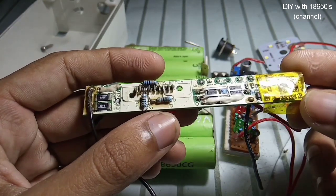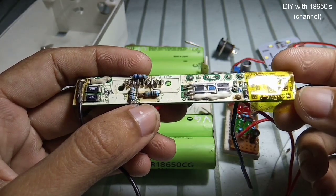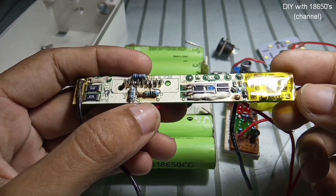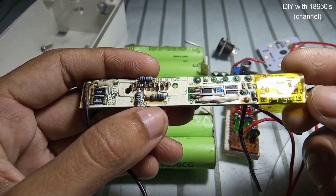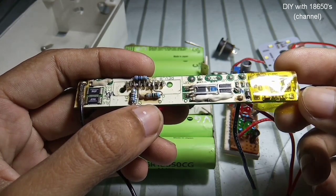This is the BMS board found from an old laptop battery. BMS stands for Battery Management System. These circuits are mostly used for 18650 batteries which are connected in series to double the voltage at the output.